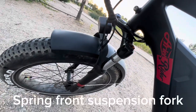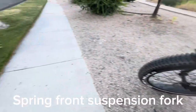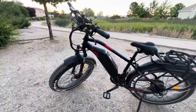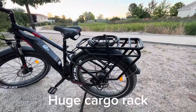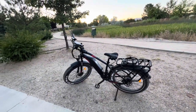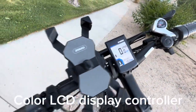It also has a spring suspension fork in the front, which is nice for soaking up those cracks in the road — it makes it nice and smooth when you're cruising. That's the biggest rack I've ever seen on an e-bike — it's big and beefy, I could probably sit on that thing. And of course it has an LCD display up here, which is really nice.